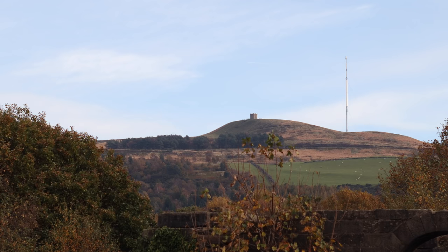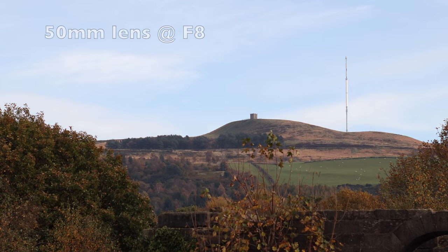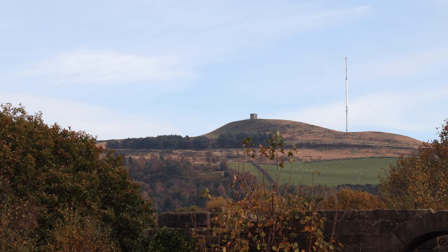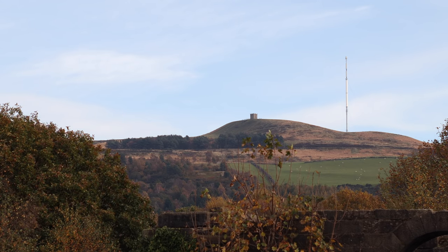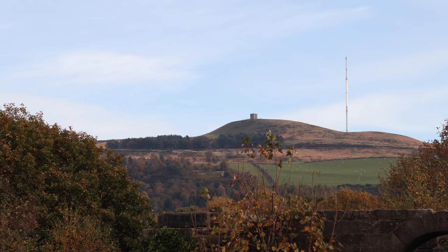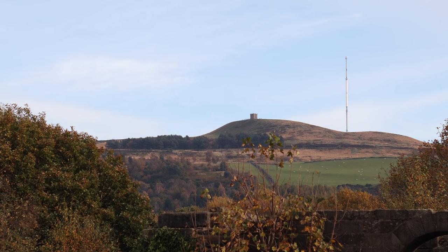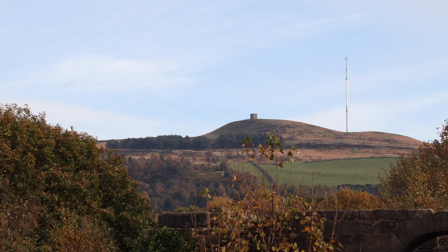This is a shot of Rivington Moorland. You can see Rivington Pike on the left, one of the beacons used to warn of the approach of the Spanish Armada. Behind that is the Winter Hill television transmitter. Because of the brightness of the sky I've dialled in plus two-thirds of an EV.